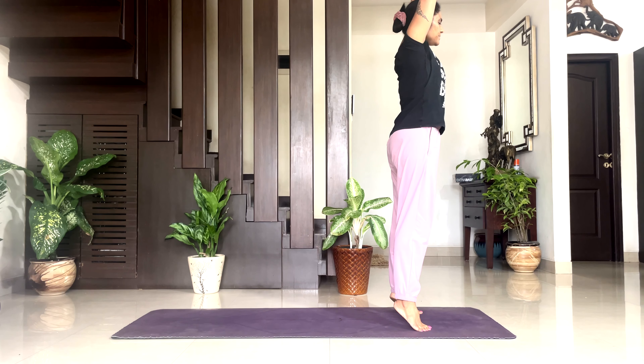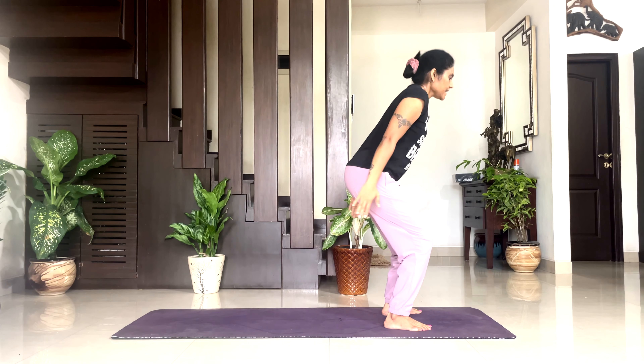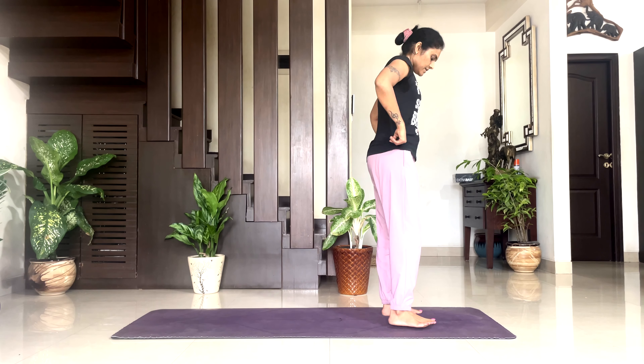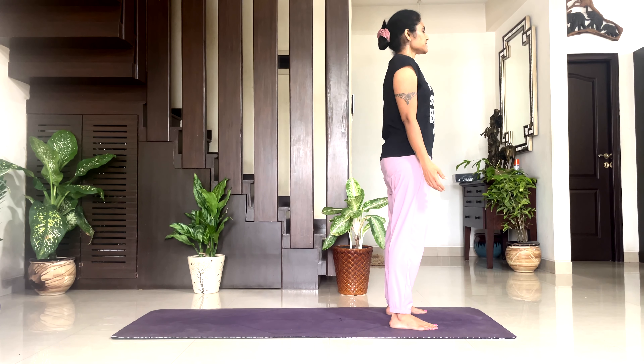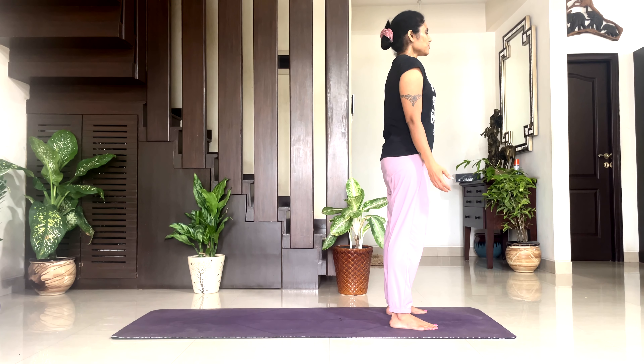Nine: inhale up and hold it. Breathe — 5, 4, 3, 2, 1. Exhale down and hold. Breathe — 5, 4, 3, 2, 1. Inhale up. Take your legs a little wider, take your arms by the side of your body, and relax in Shitalatadasana. Take a couple of breaths here.